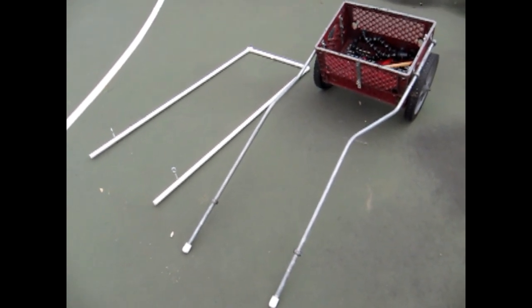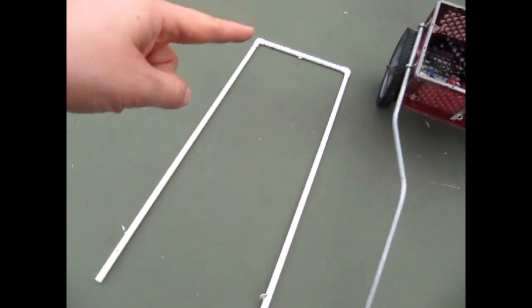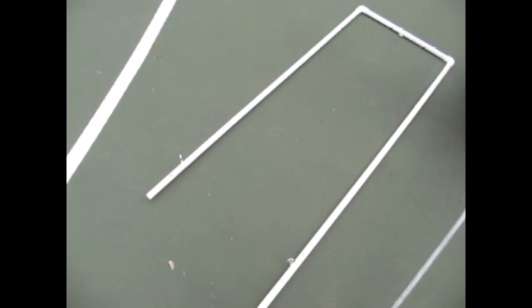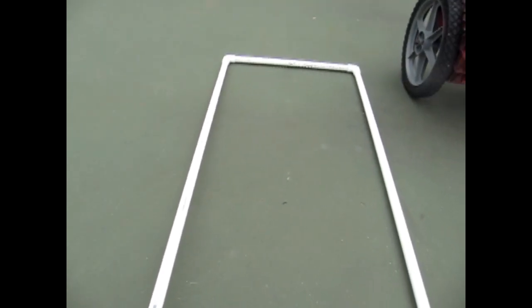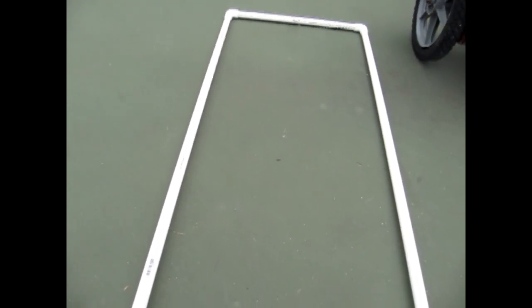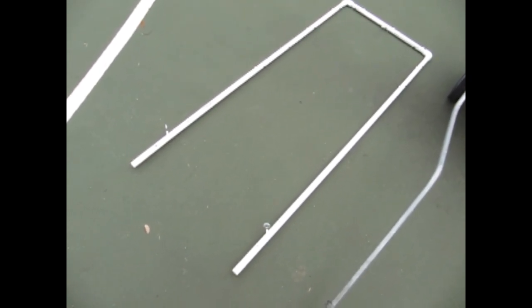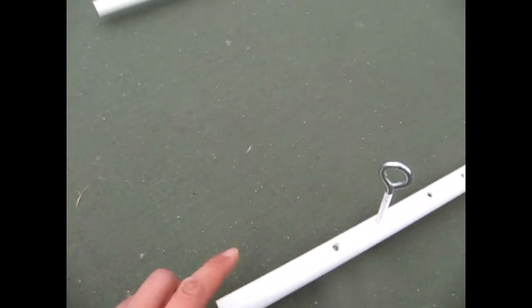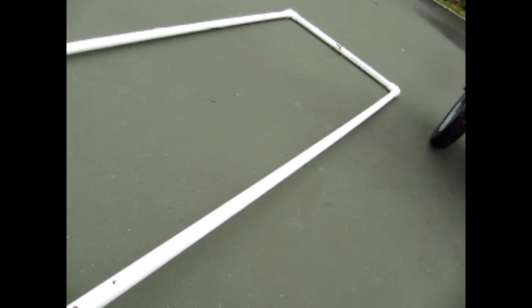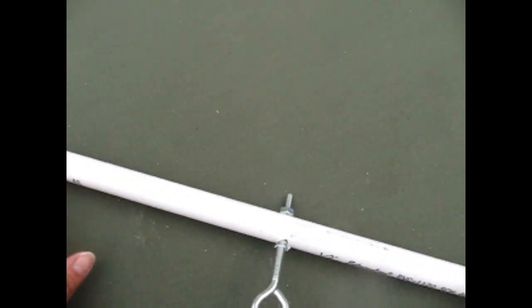Now let's talk about making training shafts for novice draft dogs — dogs that are just getting started. As you can see, I have my cart over here and these are training shafts made out of PVC pipes. You can also use conduit. PVC pipe is really inexpensive, and if the dog happens to not be entirely sure of being between the shafts, the PVC pipes are just really light and will break if the dog runs. The training shafts consist of two long pieces about four feet long each.